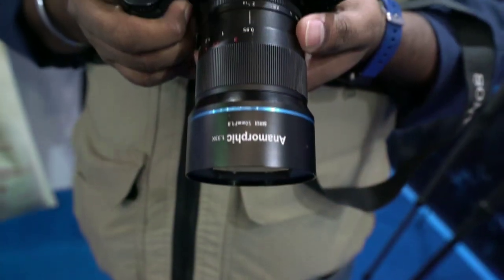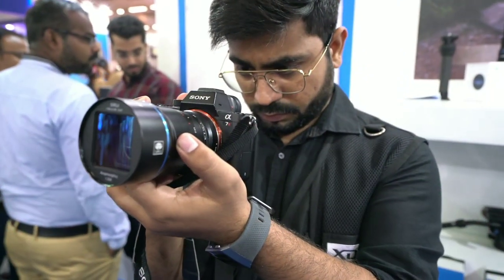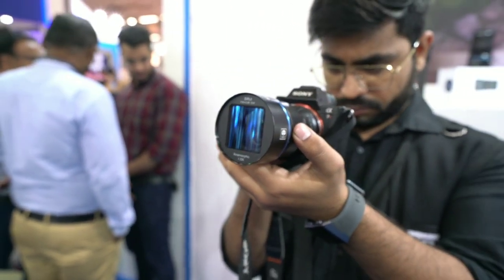This lens serves a very different purpose — it gives a different type of video shoot, an anamorphic, very cinematic look, directly on the camera. You don't waste time in editing. This lens will definitely help you out. And the best thing is the budget — in India it's available for around ₹50,000. Quality-wise, it's completely made of metal. You can see the blue glass, which gives the anamorphic look when you shoot video.